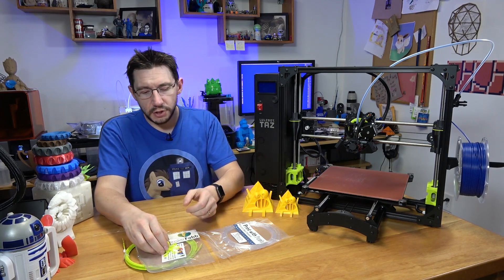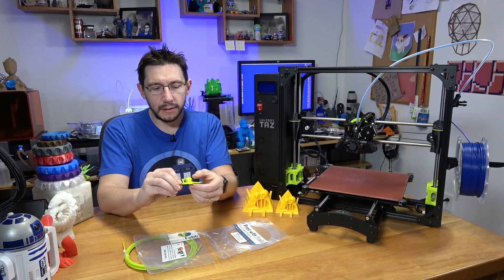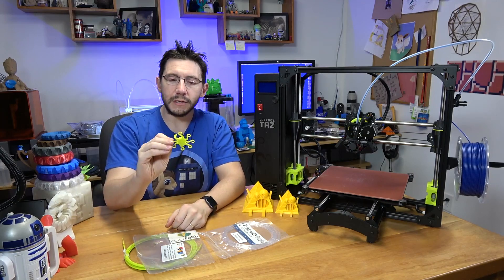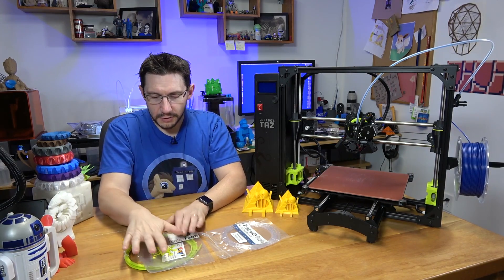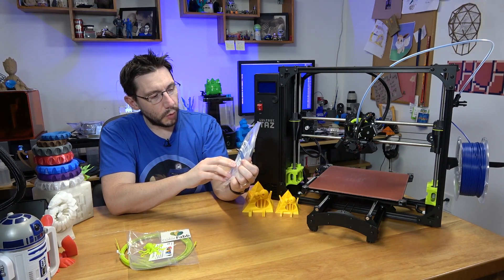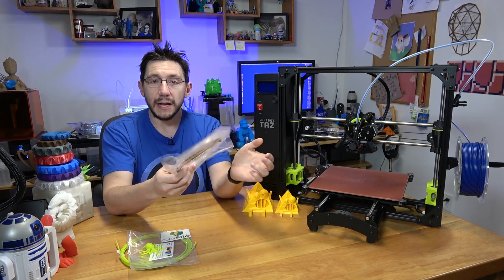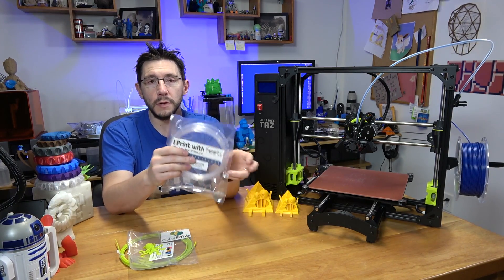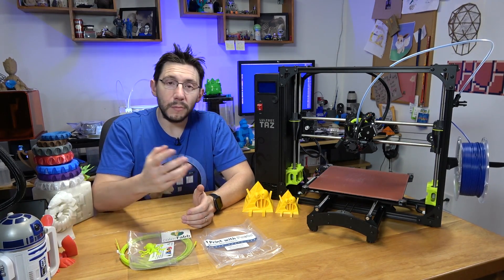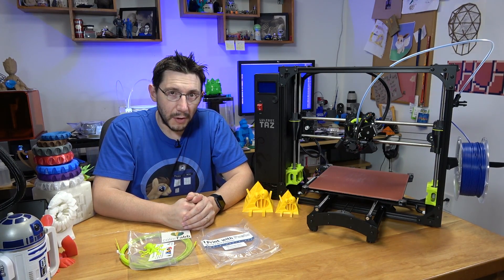What's great is in this box they did ship with the requisite ColorFab NGen in Lulzbot green, so you could print this octopus — they're octopus! Also in the bag is this Protopasta HTPLA Silver Smoke sample. That's pretty cool. Big shout out to Lulzbot for including Protopasta filaments in their package. I love Protopasta filaments, so I was very happy to see that in the box.